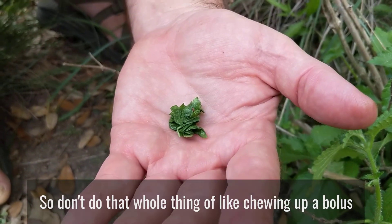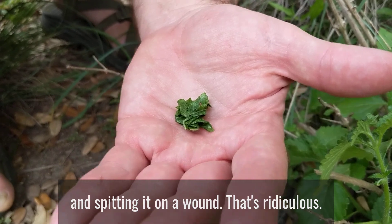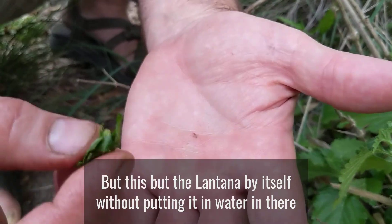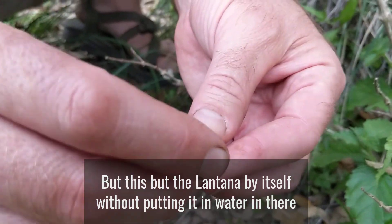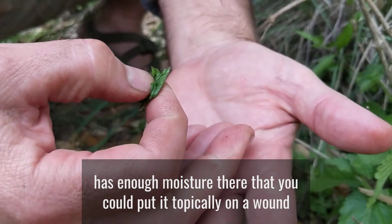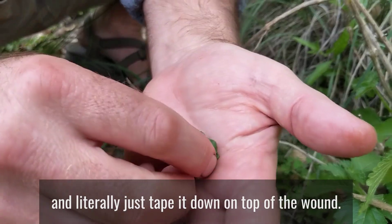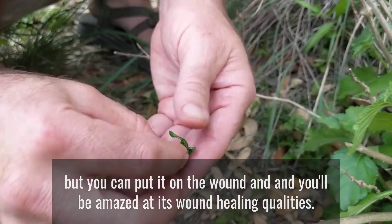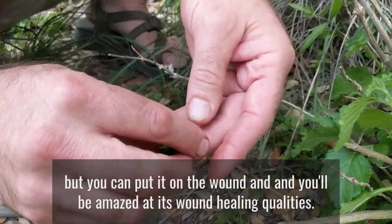Don't do that whole thing of chewing up a bolus and spitting it on a wound — that's ridiculous. Don't put your filthy mouth on your wound. But the lantana by itself, without putting any water in there, has enough moisture that you could put it topically on a wound and just tape it down on top. You don't have to put it in the wound, but put it on, and you'll be amazed at its wound-healing qualities.